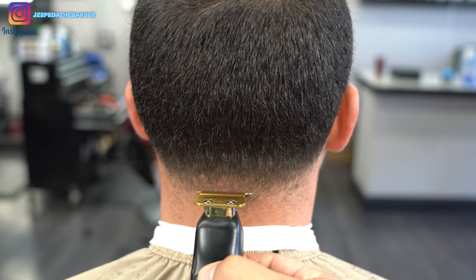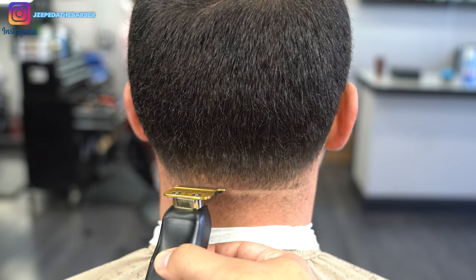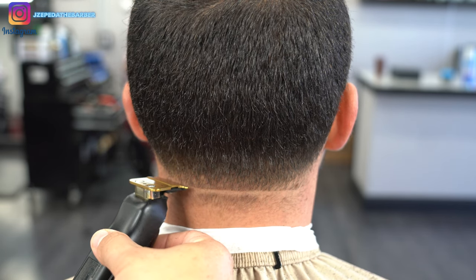Now to begin the neck taper, we're going to start with the same exact steps that we did on the side taper — starting off with the trimmers to set in the bald guideline.